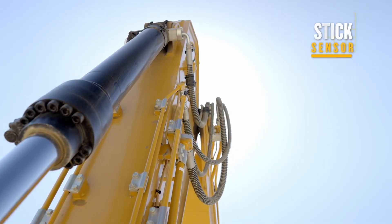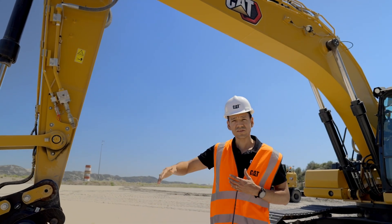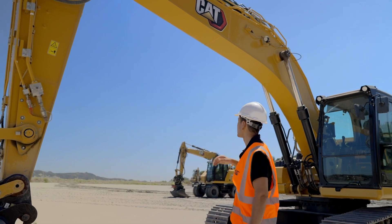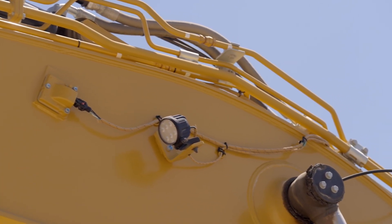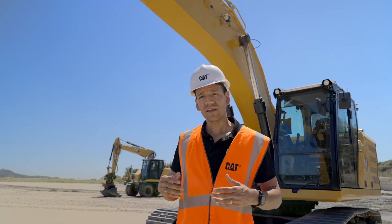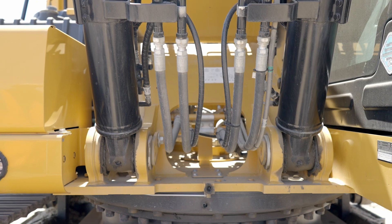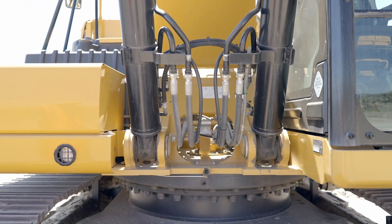On the top here we also have our stick sensor, which is going to measure the position of the stick as it's moving in and out. And that same sensor we're going to utilize as well for our boom, up here, to measure the boom position as it's moving up or down. That sensor will also be installed here at the chassis at the bottom to the right-hand side of the cab, to measure how the machine is pitched or rolled.